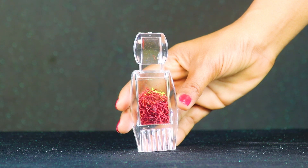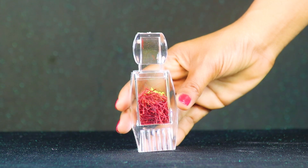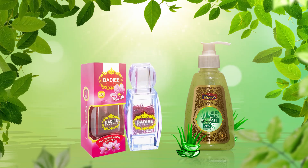This is the first time to make the gold night cream. This is the original saffron, used to make the night cream.